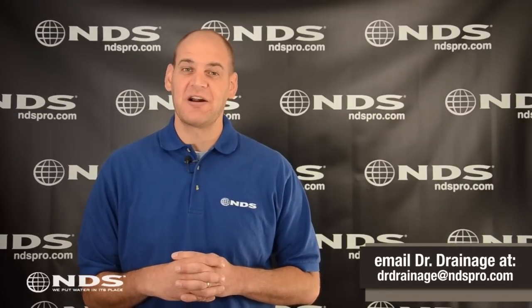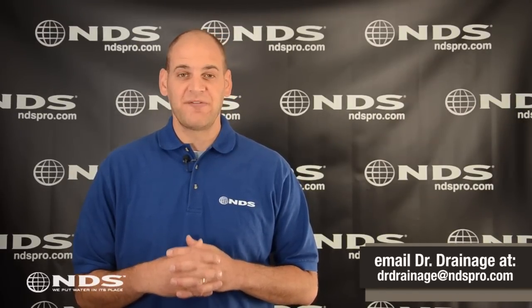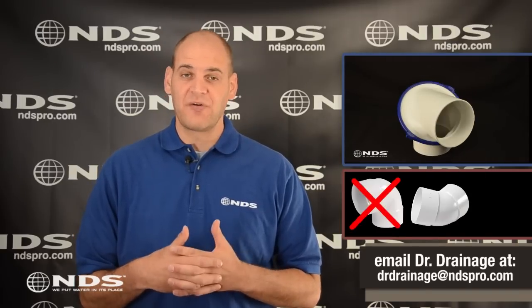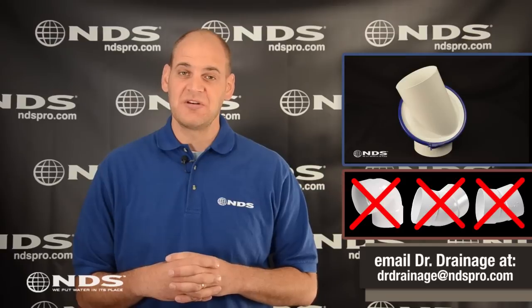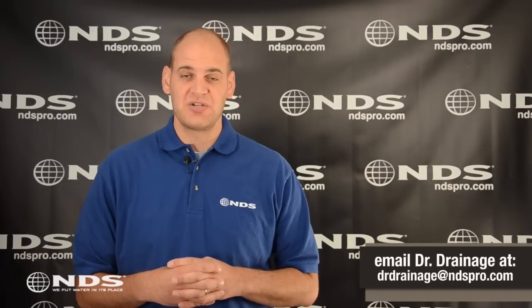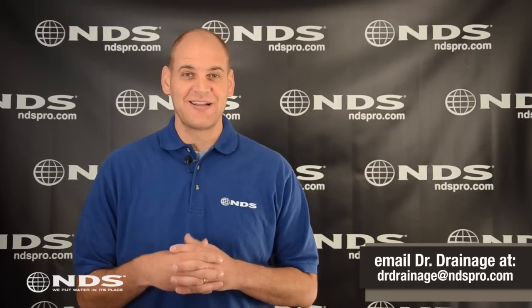Thanks for taking a minute to check out our SwivelFit Variable Angle Fitting installation. SwivelFit rotates to any angle, eliminating the need to have a 90, 45, or 22 degree fitting, making it a convenient solution for working around corners and obstacles. SwivelFit fits 4-inch sewer and drain pipe and can be installed in three easy steps. Let's get started.